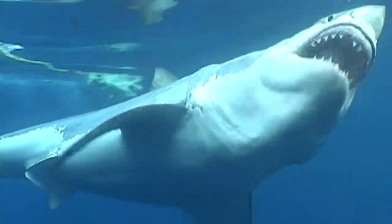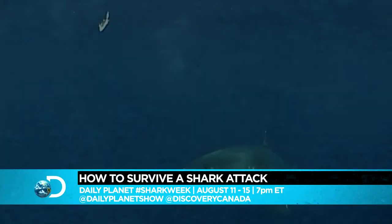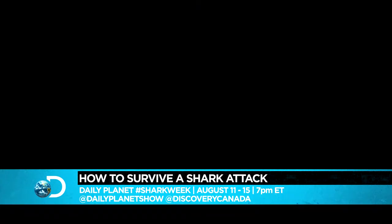All I remember was just the water turning completely red around me. All I thought was I have to get out of this bloody water because sharks like blood and they'll keep coming.